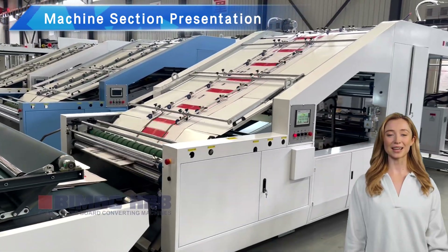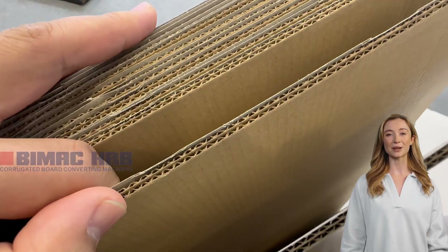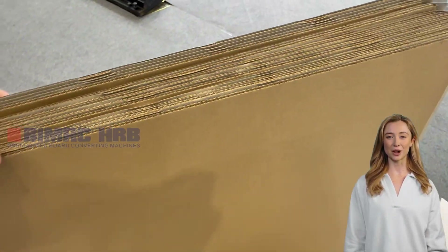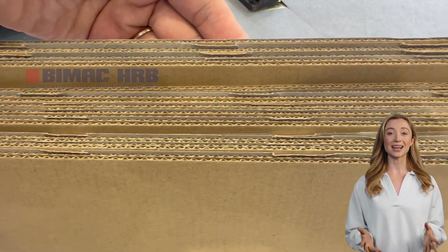It also includes a pressing section, a conveying section, and automatic collection. This machine is designed to laminate printed paper onto corrugated cardboard or cardboard with a thickness greater than 350 GSM with high precision and high speed.